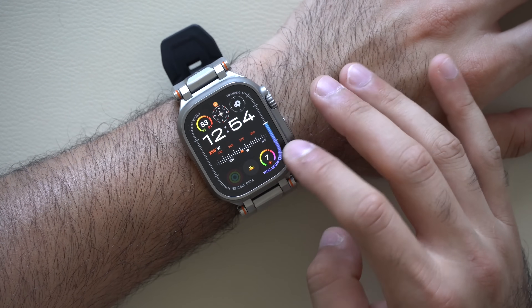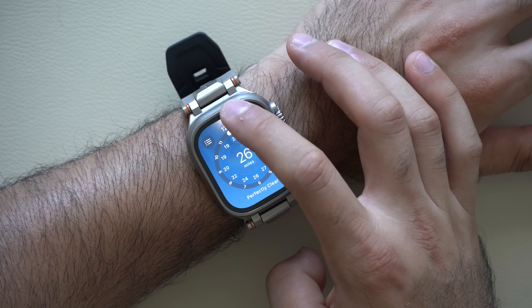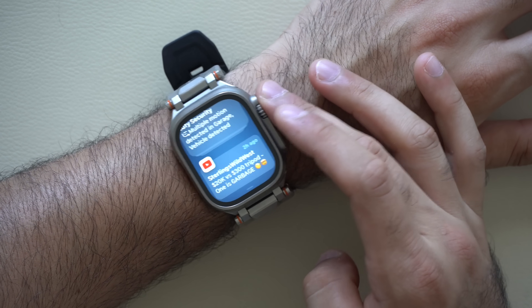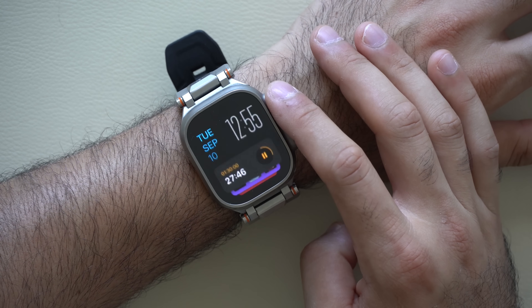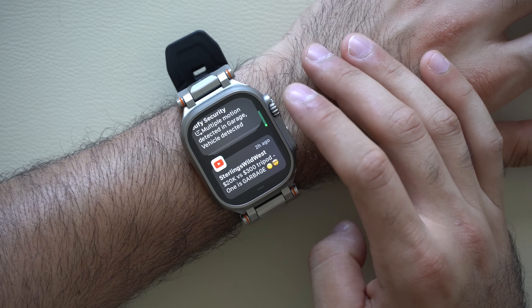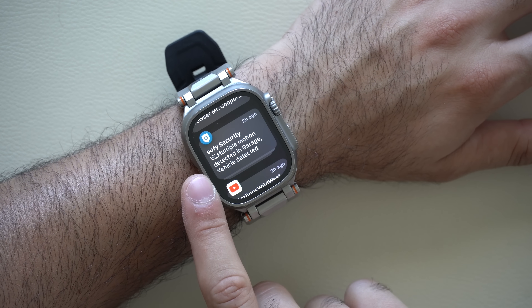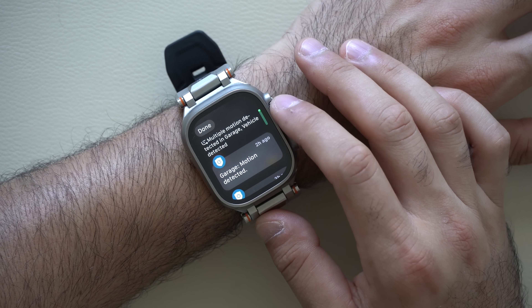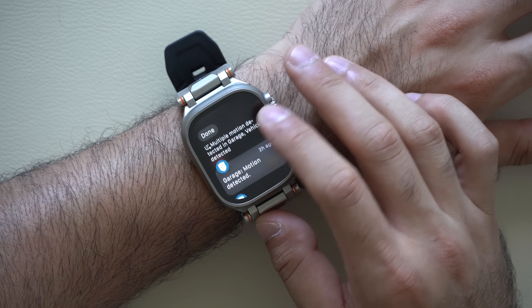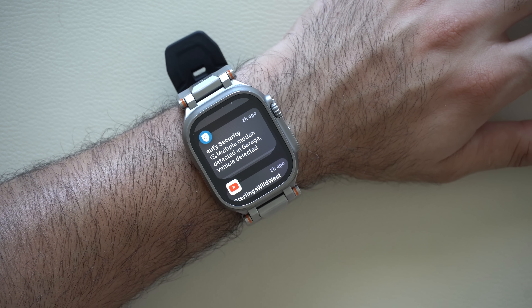For notifications, regardless of the app you're in you can always hold down the top portion of the screen to bring down your notifications, or from the home page you can rotate the digital crown from top to bottom to bring it down. It also supports notification summaries, where if you have a stack of notifications from the same app it will automatically pile them up into a summarized view — and this works without Apple Intelligence.